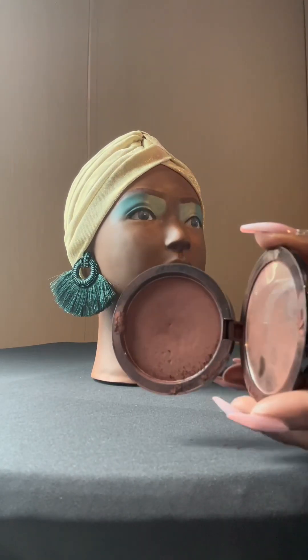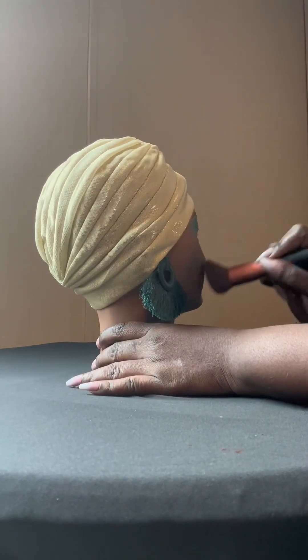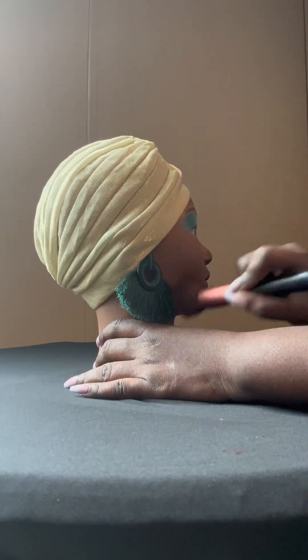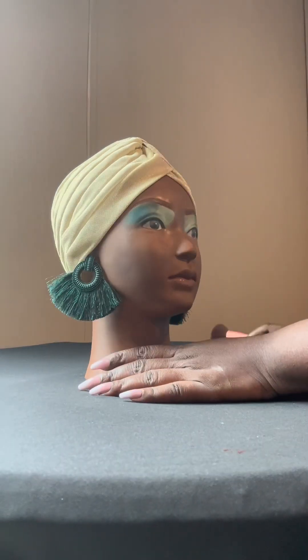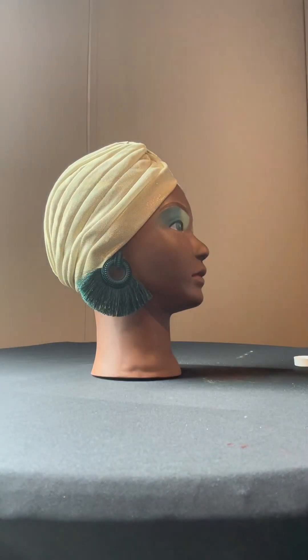Trust the process. So then I took my powdered foundation from Blackberry Cosmetics and tried to brighten up the cheekbones — or just tone it down, so to speak, is what I was really doing. Toning it down, not brighten it up. That was more of a toning thing I was trying to get accomplished.